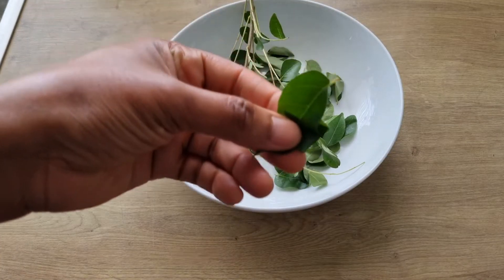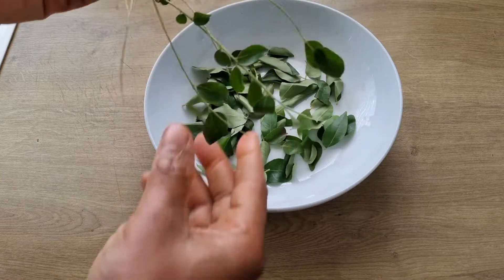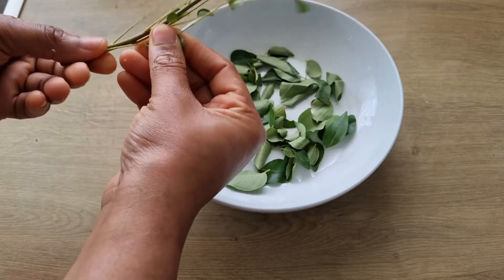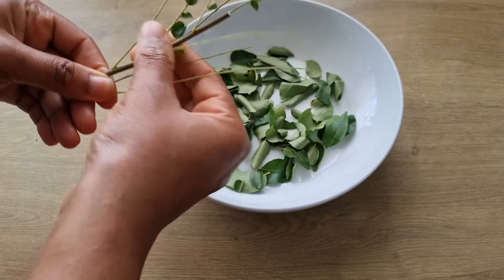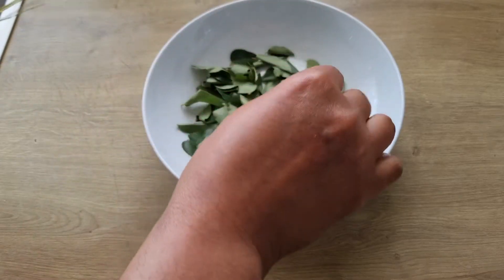To make this magic hair spray, I'll be using curry leaves — you can use the powdered or fresh curry leaves. Curry leaves are packed with essential nutrients, including iron, calcium, and vitamins like vitamin B and C, which help to nourish the scalp, strengthen the hair roots, and prevent hair loss.